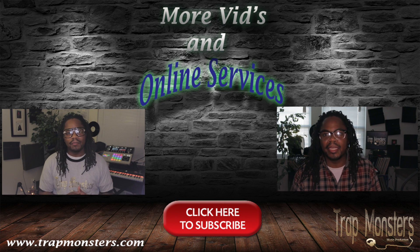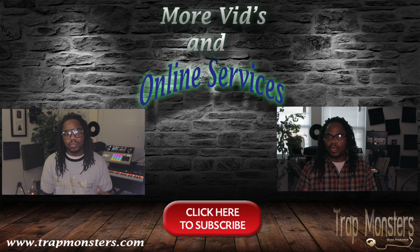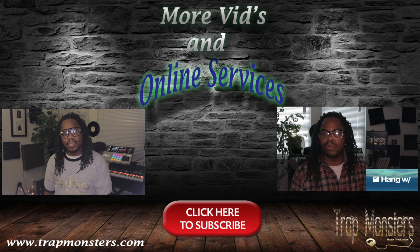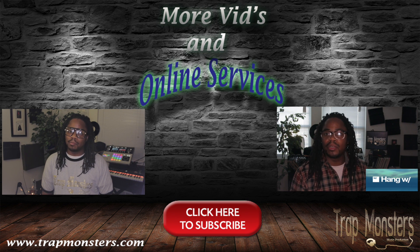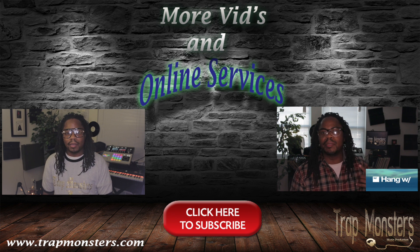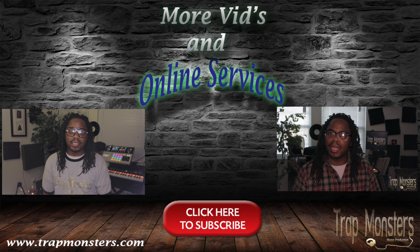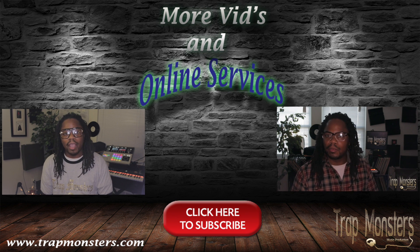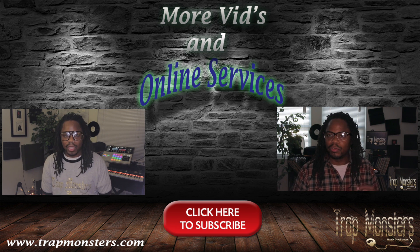Hey, how's it going? This is your guy King David, Trap Monster, TrapMonster.com. Here to provide beat makers and producers an awesome mixing service for those out here who may not know how to mix, but want to make sure their tracks are banging. You'll be able to ask questions right then and there and I'll answer them — it's kind of like a Q&A forum for the site, streaming live.